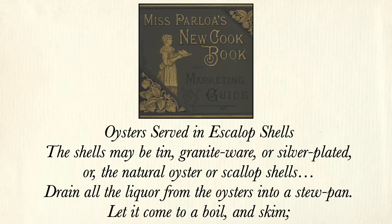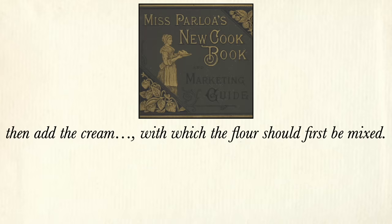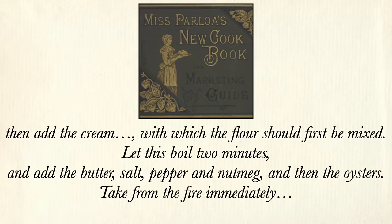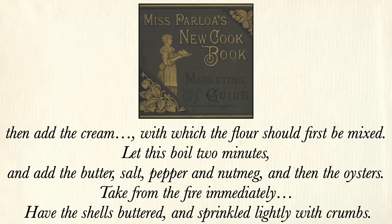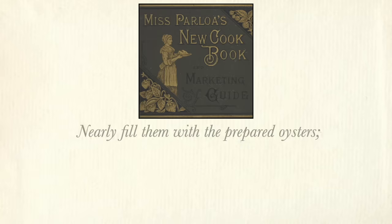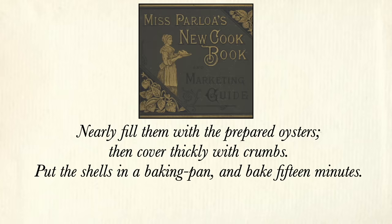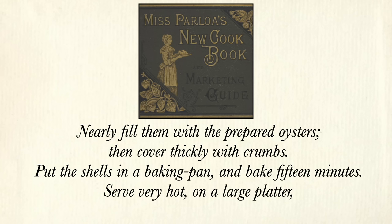Let this boil two minutes and add the butter, salt, pepper, and nutmeg, and then the oysters. Take from the fire immediately. Have the shells buttered and sprinkled lightly with crumbs. Nearly fill them with the prepared oysters, then cover thickly with crumbs. Put the shells in a baking pan and bake 15 minutes. Serve very hot on a large platter, which garnish with parsley. The shells may be tin, granite ware, silver-plated, or the natural oyster or scallop shells.